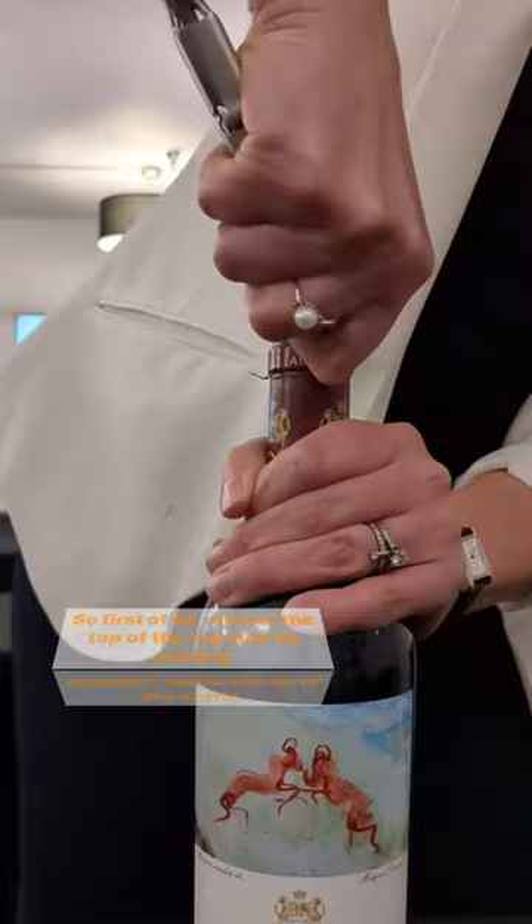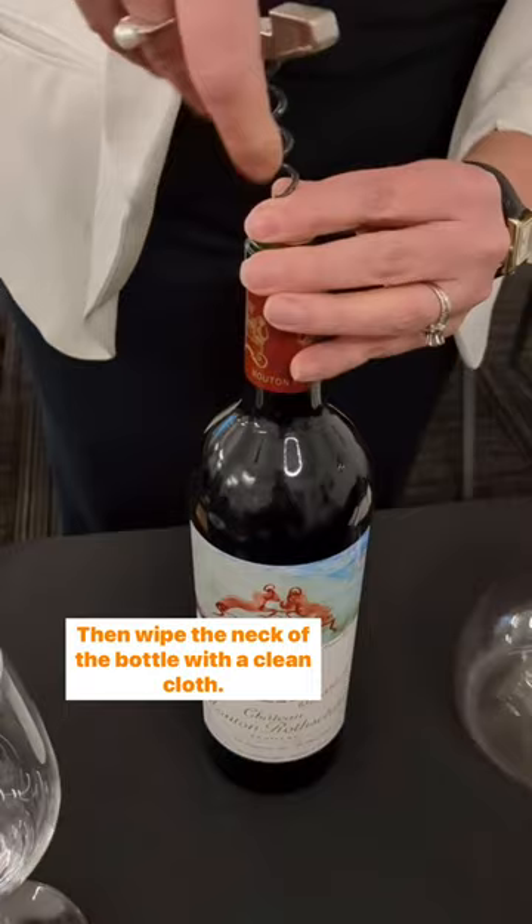First, remove the top of the capsule by cutting around it below the lip of the bottle. Then wipe the neck of the bottle with a clean cloth, and draw the cork as gently as possible using your selected corkscrew.